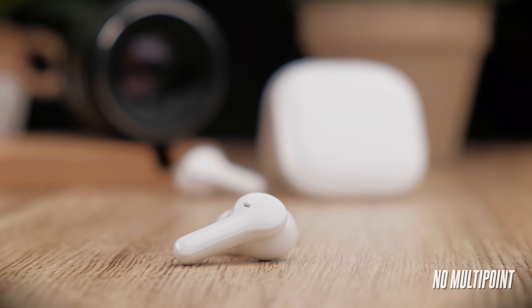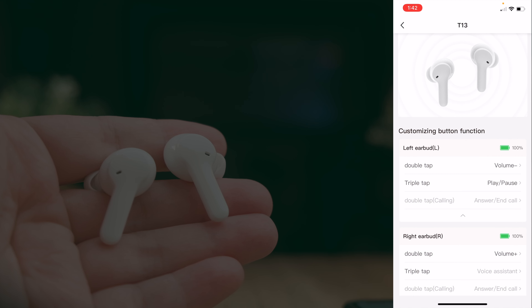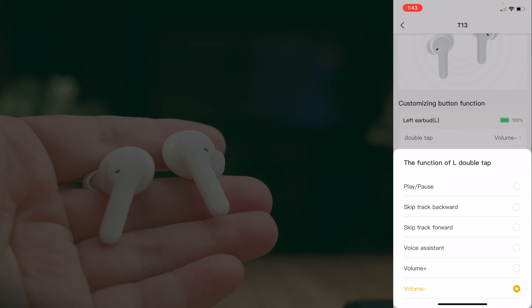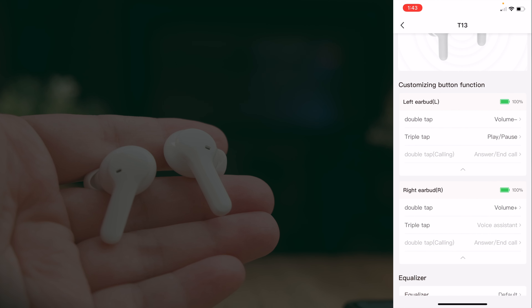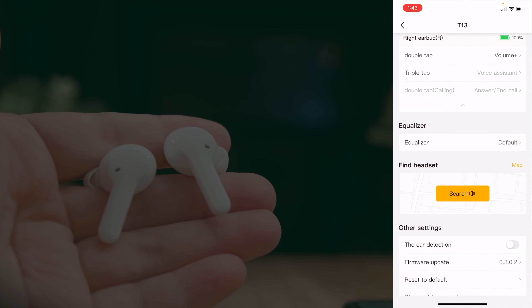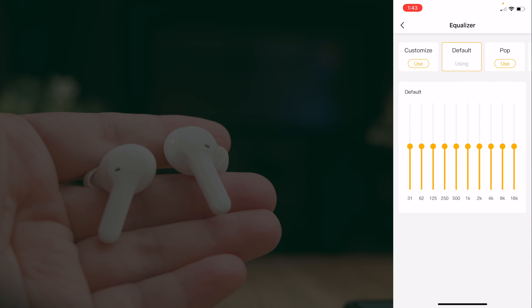There's no multi-point connectivity on these earbuds. App control on the T13 is very similar to other QCY earbuds — the first section shows the control remapping area, and they've also integrated left and right battery percentage into the app. You can adjust any controls to your liking; options include play/pause, skip tracks, volume adjustment, and more. My personal setup is double tap for volume, triple tap for play/pause, and press-and-hold to skip tracks forward or backward. Scrolling down you get an equalizer with QCY's preset options as well as a customizable 'distinctive sound effects' section where you can drag and save your own favorites.